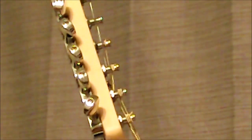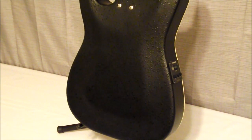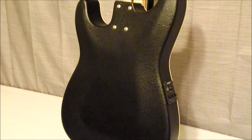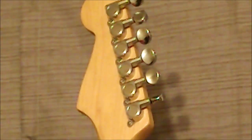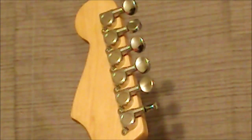Going up we can see the inline six headstock and the die cast tuners. Looking at the backside you can see the fiberglass back and sides, then there is the bolt-on neck with the recessed screws. Going up you see that typical Fender neck joint, and it does have the stripe going down the center of the neck. Just standard die cast chrome tuners on the back — they don't have any Fender name on them.